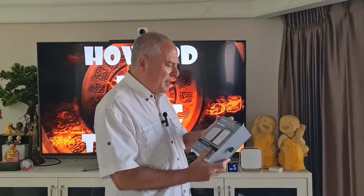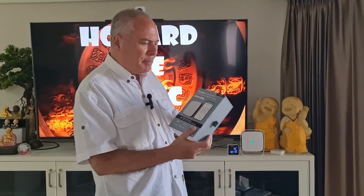Hi, welcome back to the channel. A company called Sensibo Elements sent me this to review. I'm not getting paid for the review. They have no idea if it's going to be a good or bad review. They just sent me this and asked if I would do an honest review for YouTube.